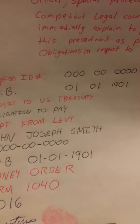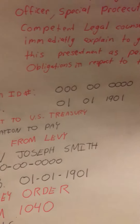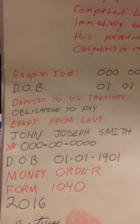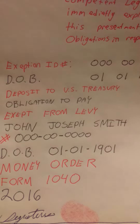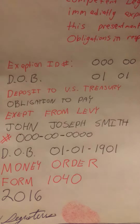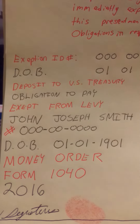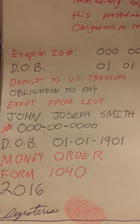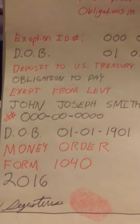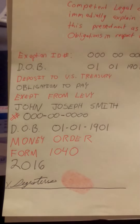The exemption ID — that's just an example — that's your Social Security number without dashes, your date of birth without the dashes. Deposited to US Treasury — red pen. Obligation to pay — blue pen. Exemption from levy — red pen. Then your name in capitals, your Social Security number again with the dashes, and again your date of birth with the dashes. You're going to write 'Money Order Form Test 2016' — this is the year 2016 — and again your signature with your thumbprint.